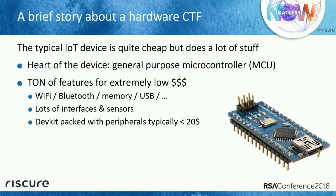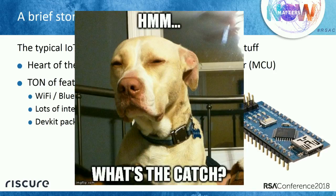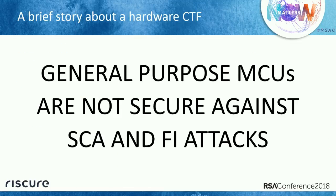But I work in a security company and we do a lot of evaluations on embedded systems, and my security analyst brain starts ringing. I have a lot of features, but this is super cheap — what's the catch? So let me tell you what is wrong. General purpose microcontrollers are not secure against side channel analysis (SCA) and fault injection attacks (FI). I will repeat it once more: general purpose microcontrollers are not secure against side channel analysis and fault injection attacks.